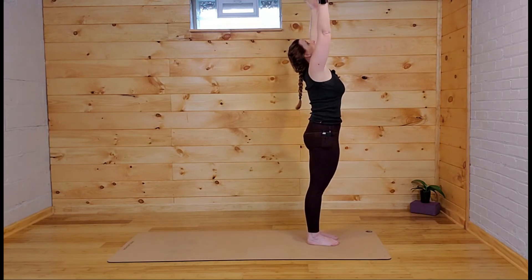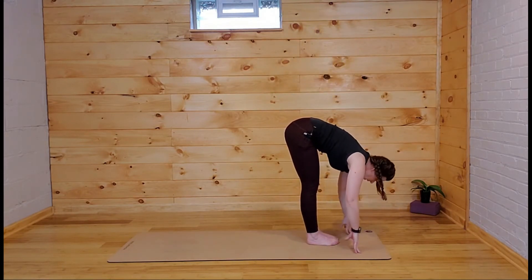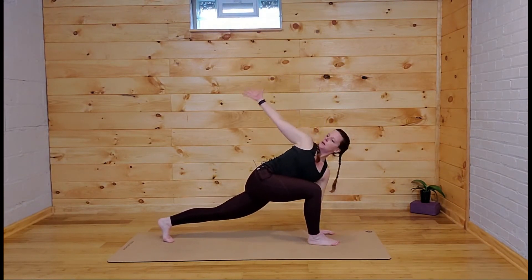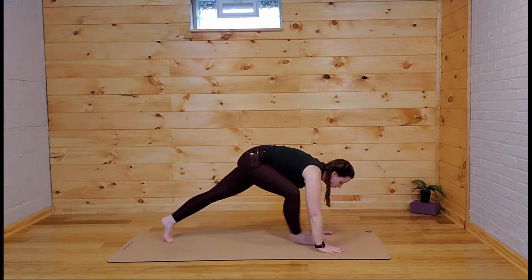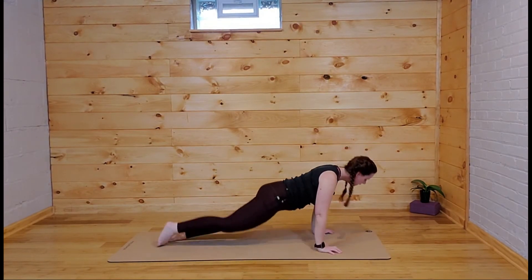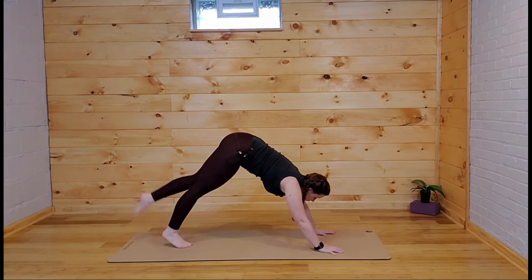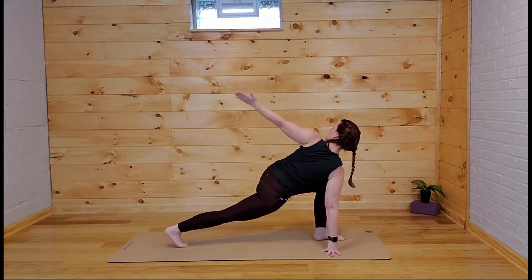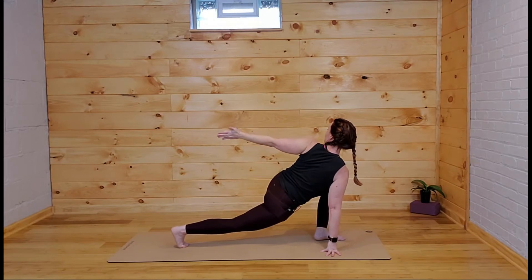Inhale reach, exhale fold, take a half lift, step back with the right foot — keep the right hand on the mat and sweep the arm up and back into the twist. Both hands come down either side of the front foot, step back through your vinyasa — chaturanga, up-dog, down-dog. Step the right foot forward, easy twist, right arm up, maybe look back — sink low, when you reach that right hand back it forces you to sit that hip low.